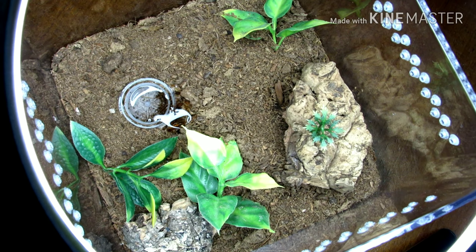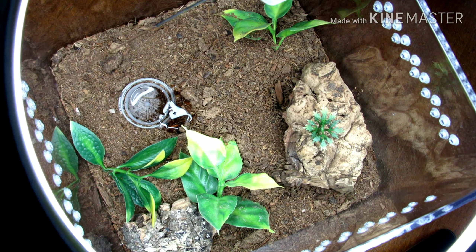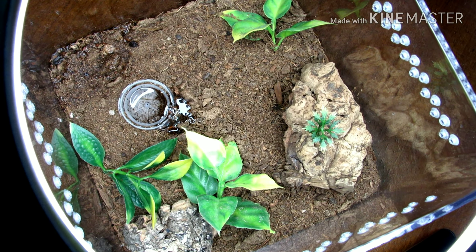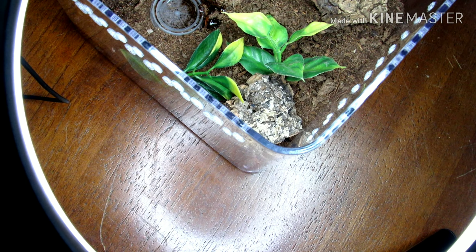I'll go ahead and water this girl. I'll overfill the water dish just a little bit, and then with these guys I just spray a little bit down the corner — not a lot. These actually hold humidity extremely well so they're probably going to be some of my more go-to enclosures for humid terrestrials or younger fossorials. As I said with the Pelinobius muticus, another one that I have not sprayed since I made it is the Ceratogyrus darlingi enclosure — they hold humidity very well.